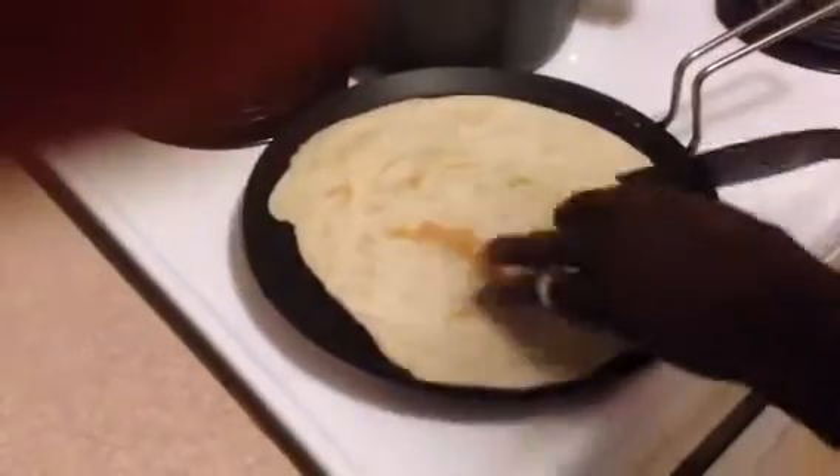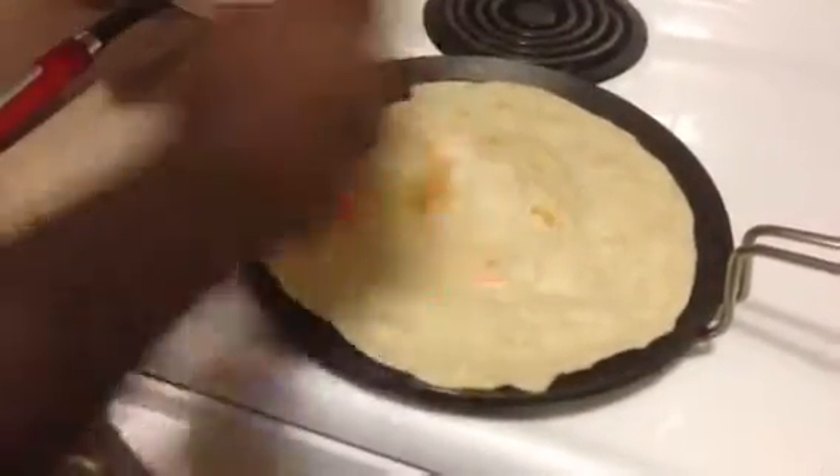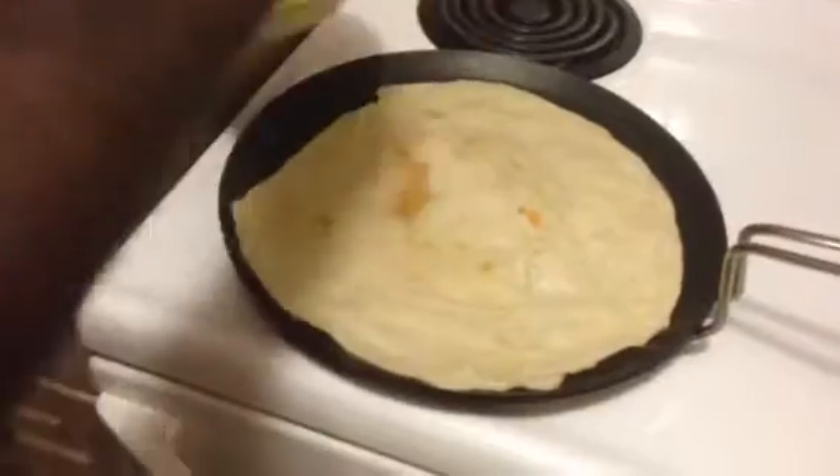After that, put it on the fire right away. As soon as you see those bubbles like that, take it and flip it over. That's perfect. You're gonna see some burns, but that's perfect.